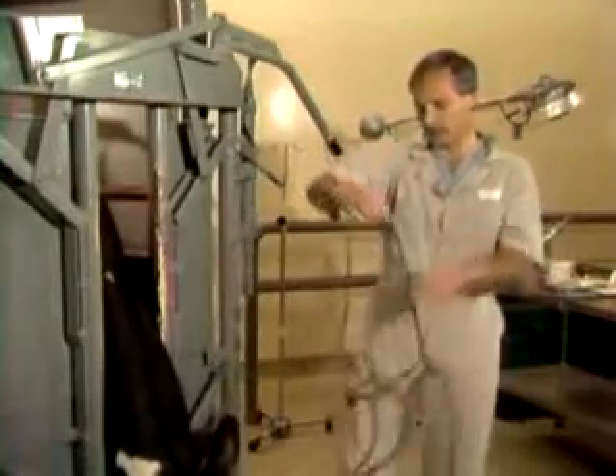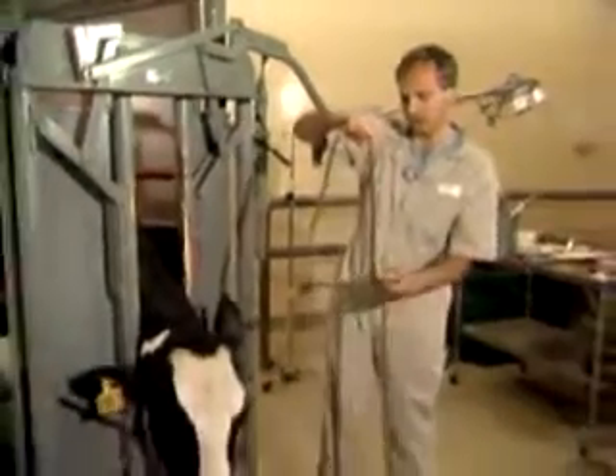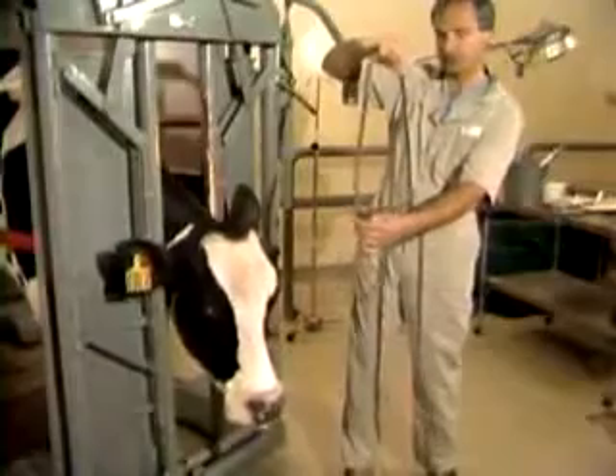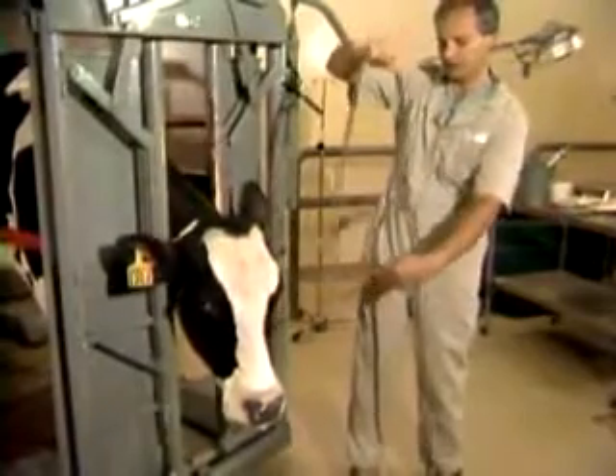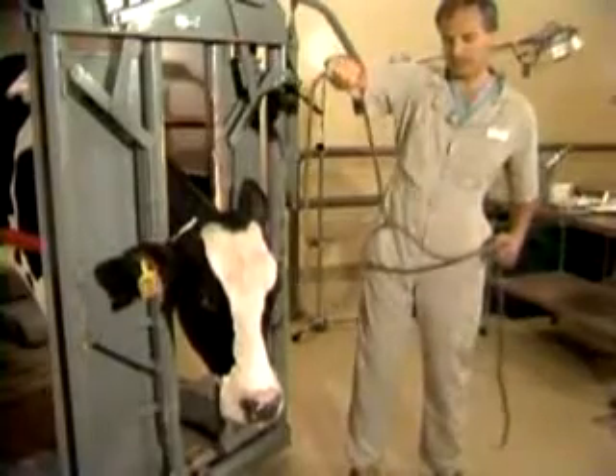So the proper way the halter should go on is as I'm holding it here — with the noseband across the front of the cow's face, one adjustment off to the right, the draw that goes under the jaw, and the lead which comes off to the left.